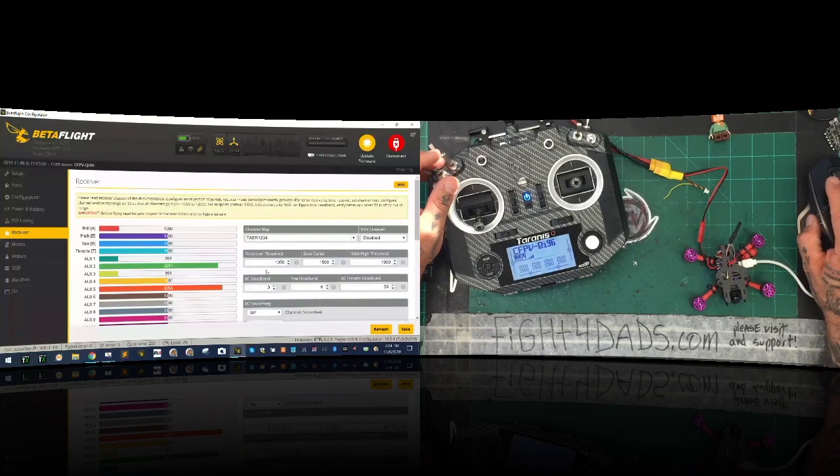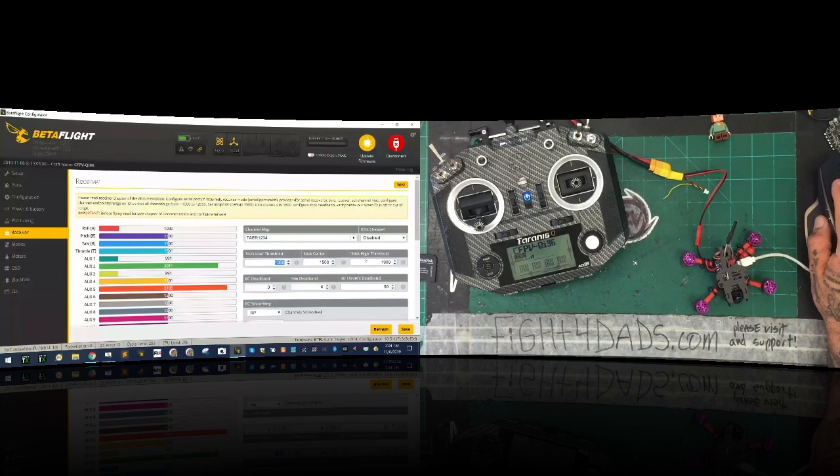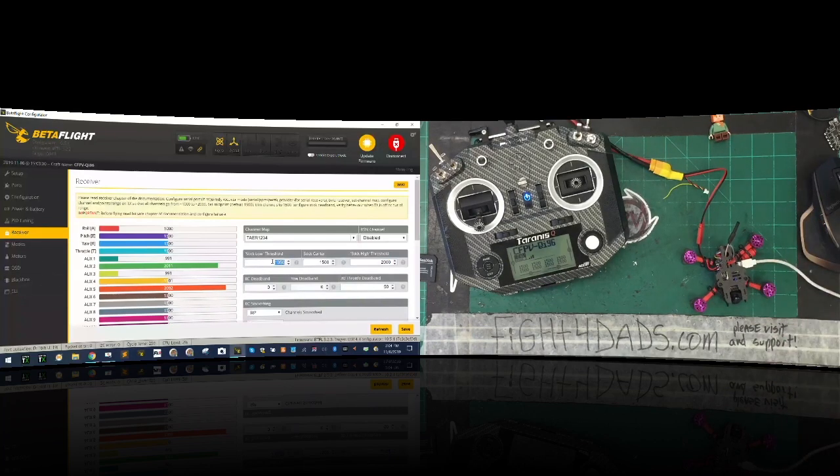Now I'm going to put mine to TAER because that's how I've got mine. I'm going to set this to 1005. This basically means that as long as my sticks are below 1005, it's going to take off. And I'm going to set the max to 2000. Let's do that and click save.